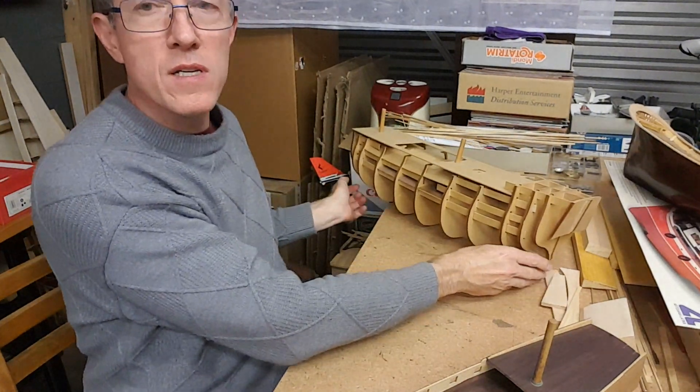I often wonder how many ship models get sold and then get abandoned or ruined because the builder didn't get through the initial stages of at least achieving planking.